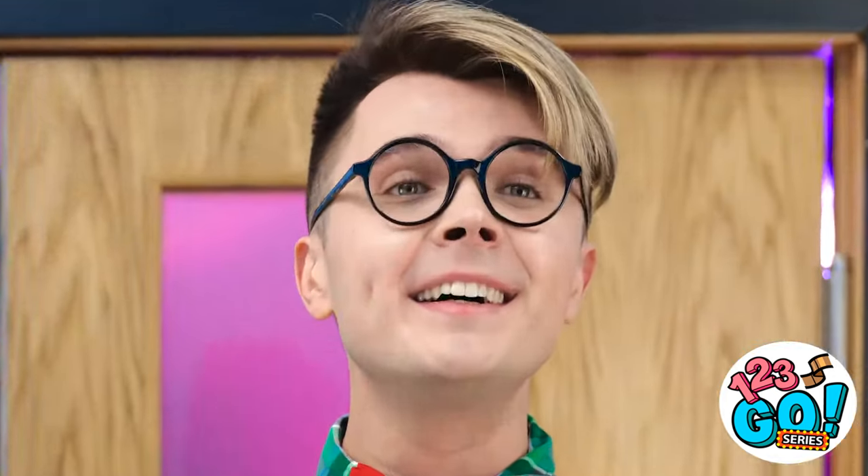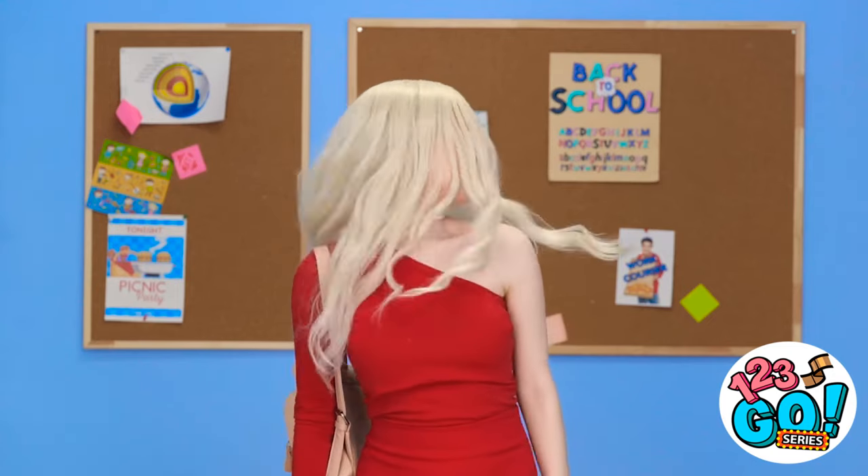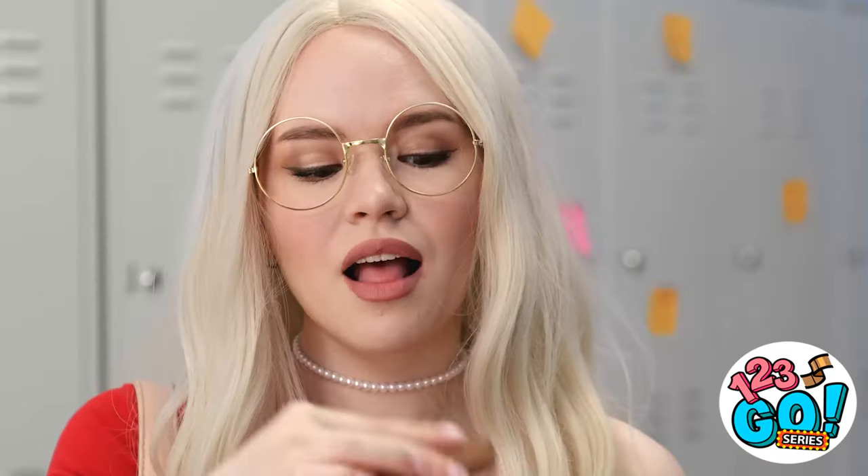These ginger cookies smell amazing! There she is — oh my gosh, she's so pretty! I love when she does that slow-motion hair shake! And her glasses have such a great prescription! Hi, would you like some of my cookies? I would, thank you! It's so good! Here, you should try a bite too!